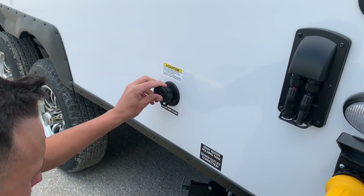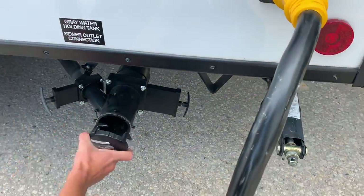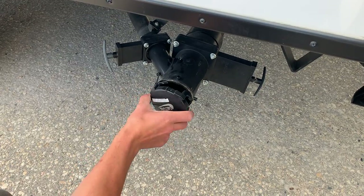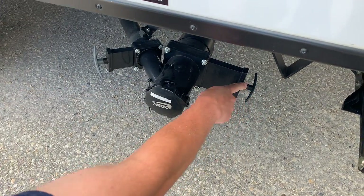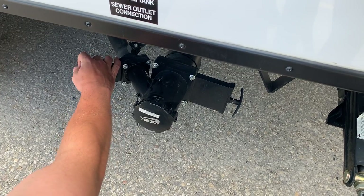Bringing us to the sewer outlet — taking that cap off counterclockwise, it's the same ears as on your sewer hose, they line up and lock into place. You always want to empty your black tank first — it's your dirtiest water, filled from your toilets — and then you can follow behind that with your gray valve, which is typically cleaner water coming from your sinks and shower.